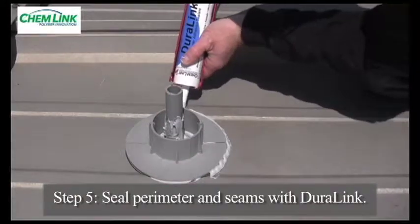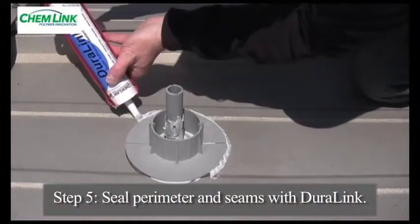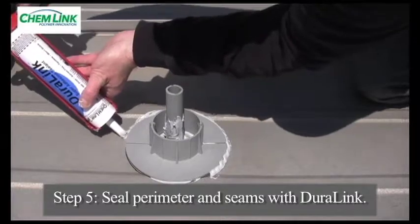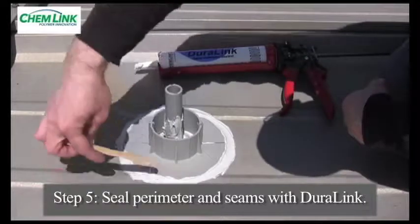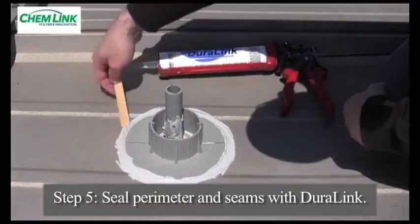Step 5: Apply a bead of Duralink around the entire outside base perimeter, including the horizontal fitting joint, making sure to seal all voids. Hand tool the sealant bead with the wooden tooling stick that is provided, making a clean and neat seal.